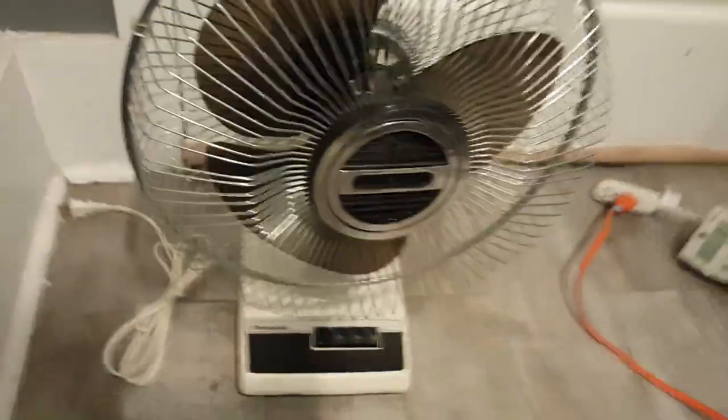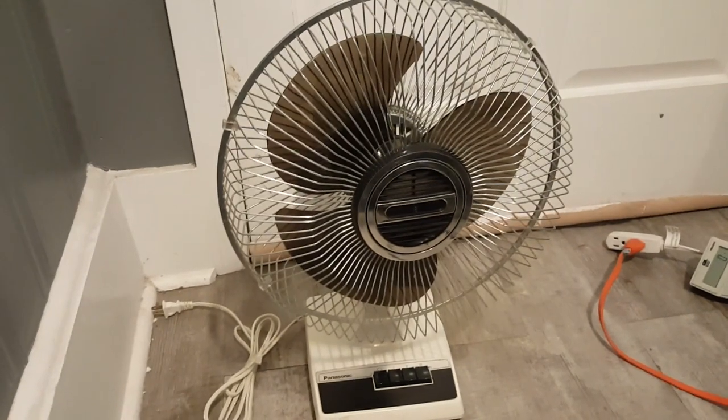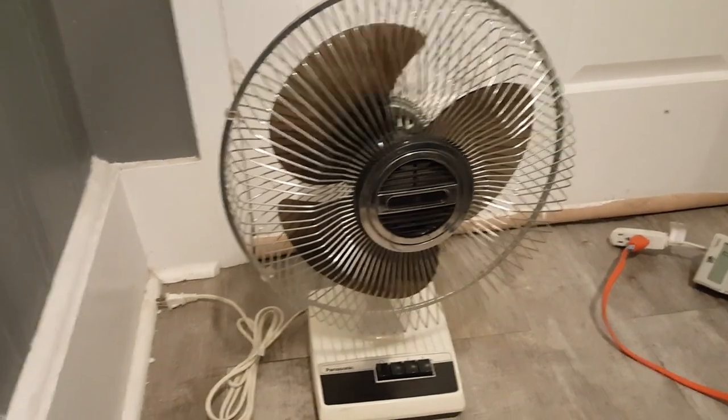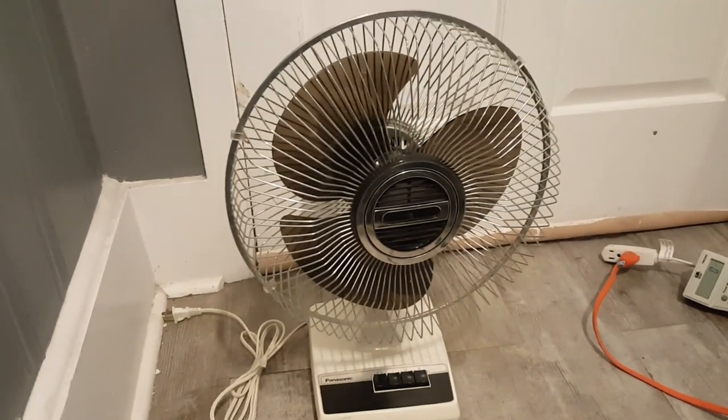When I got it, it was in decent shape — just the blades were kind of dirty. They're clean now. And I did mention when I bought it, it was missing the Panasonic badge on the hub.